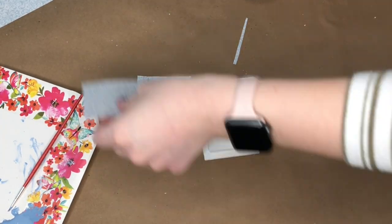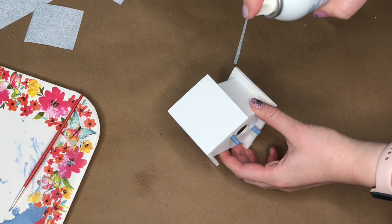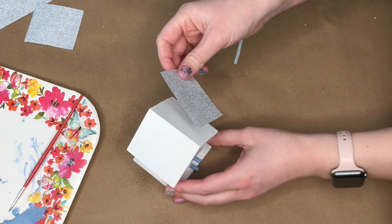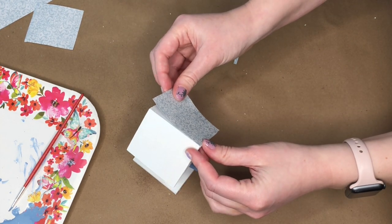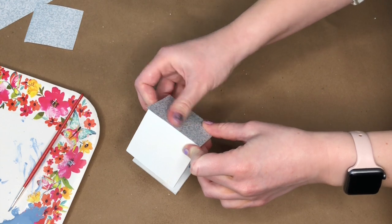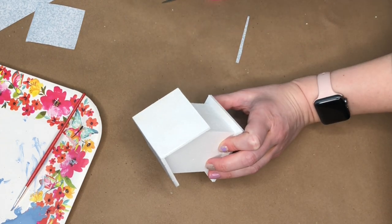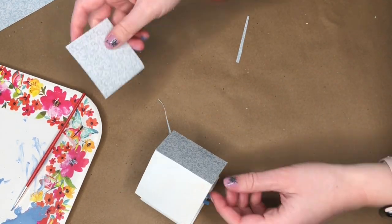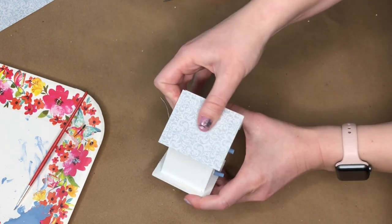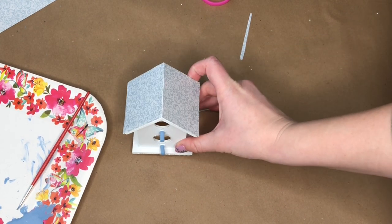I usually use Mod Podge with scrapbooking paper, but I found a spray adhesive in my glue drawer and decided to try it. It really works well — no wetness or wrinkling from Mod Podge. The only downside is it's very sticky, so you have to be careful not to get it anywhere unintended. Once I sprayed the adhesive, I adhered the scrapbooking paper to both sides of the roof. I decided to paint the little awnings rather than add scrapbooking paper there, which made it easier since I didn't have to cut smaller pieces.